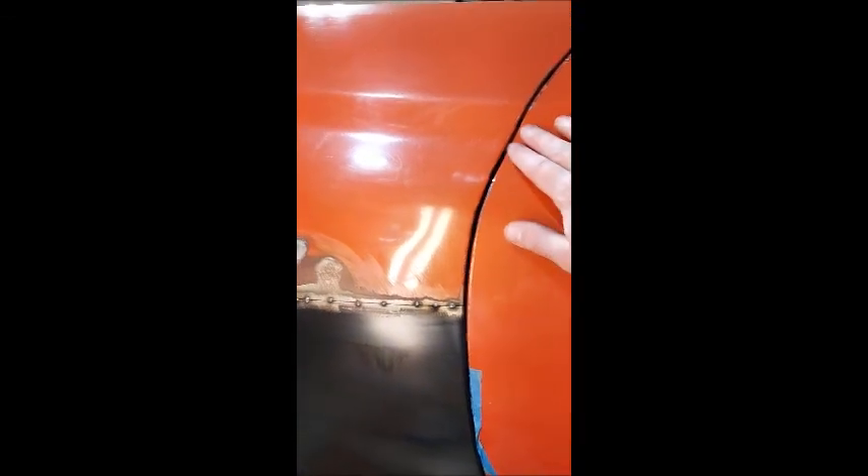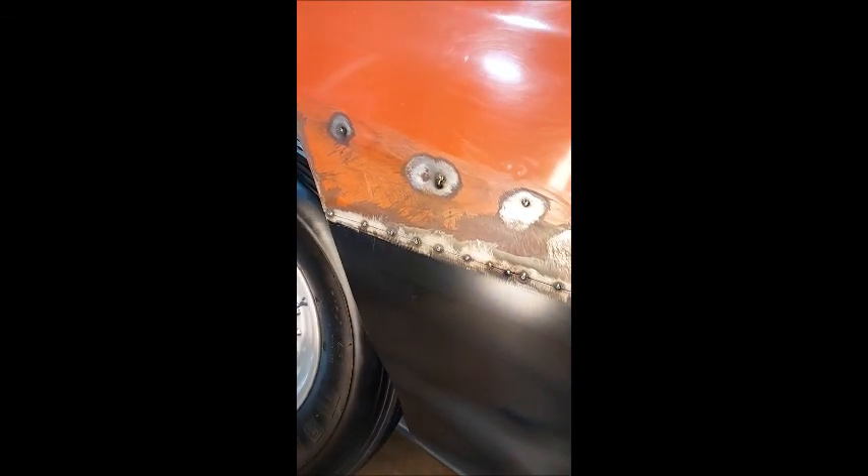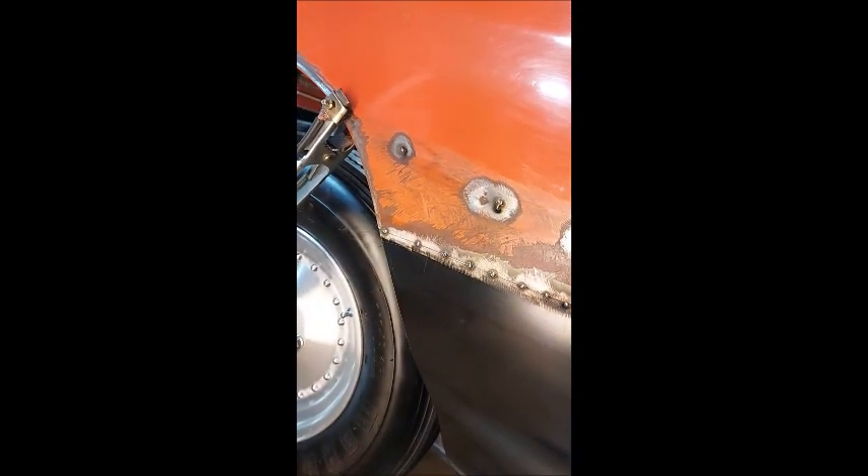We've got good gap down here to the rocker now, consistent gap up here. Pretty happy with the gaps — I think we've got a pretty good fit. I don't think we're bulged out too much here. We were maybe a little tall on the height of the patch panel, but not terrible. So that'll do it for tonight, guys. I'm out.